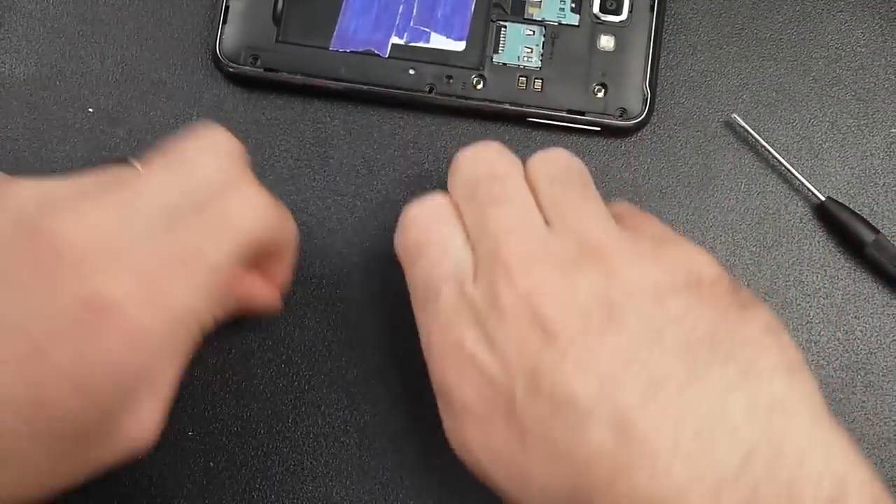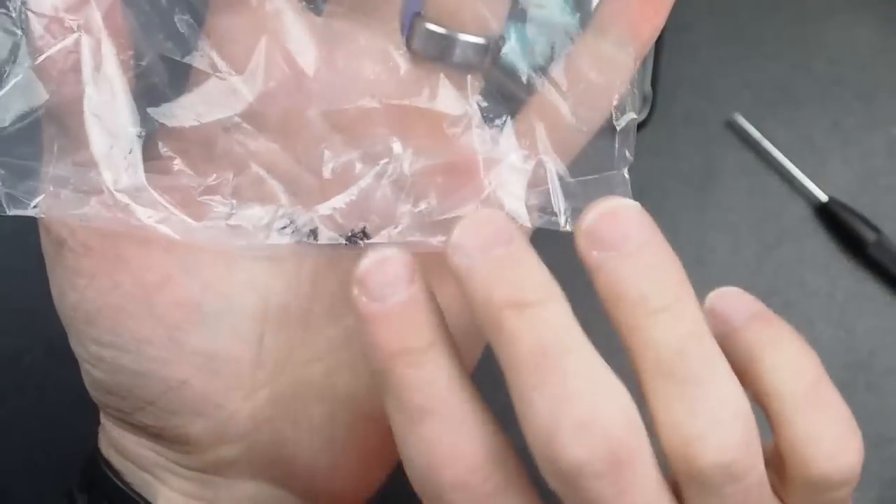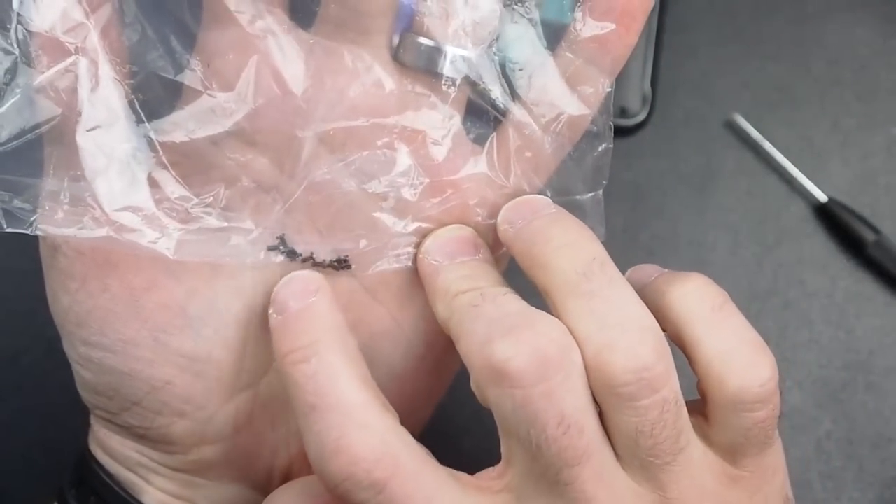So I'm taking out all of those screws — unscrewed all nine of those. I'm just counting them and making sure I've got them. I'll put them in a Ziploc bag in case they get knocked off the table. If they get knocked off, they're in that Ziploc bag and they're not going to fly everywhere.